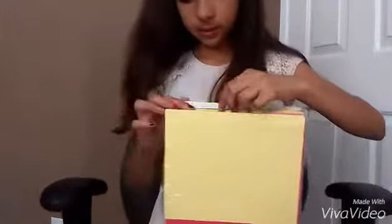Now just choose the colors you want. I think I'm going with like a yellowish-white kind of color. And my second color is this turquoise blue.